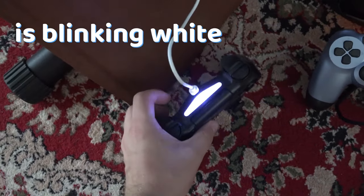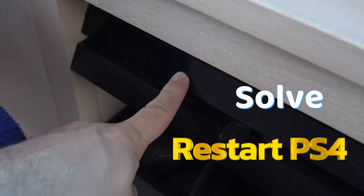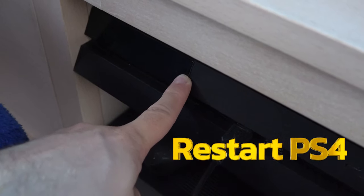PS4 controller is blinking white and not connecting. Restart your PS4 — this should solve the issue. Hold down the power button of your PS4.